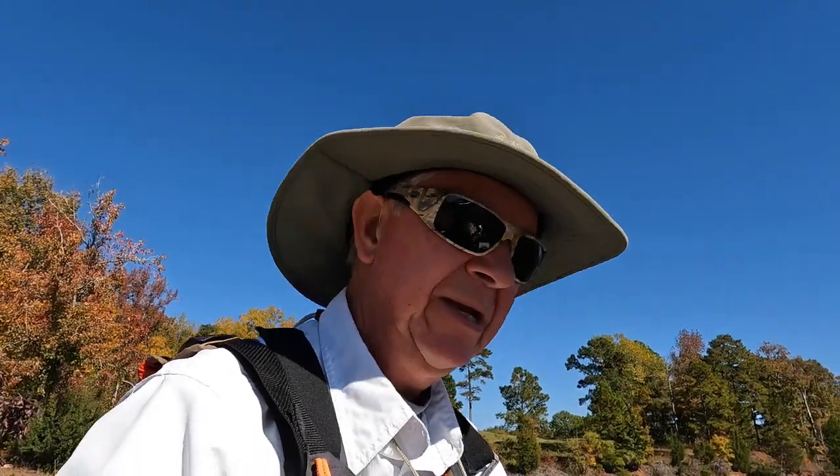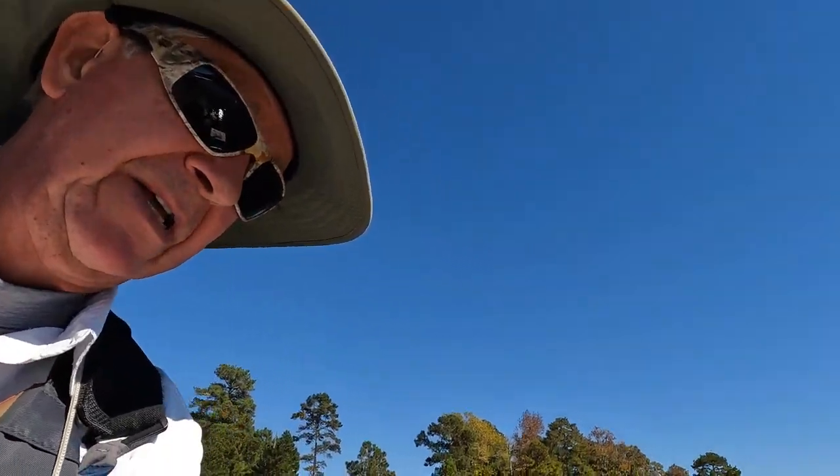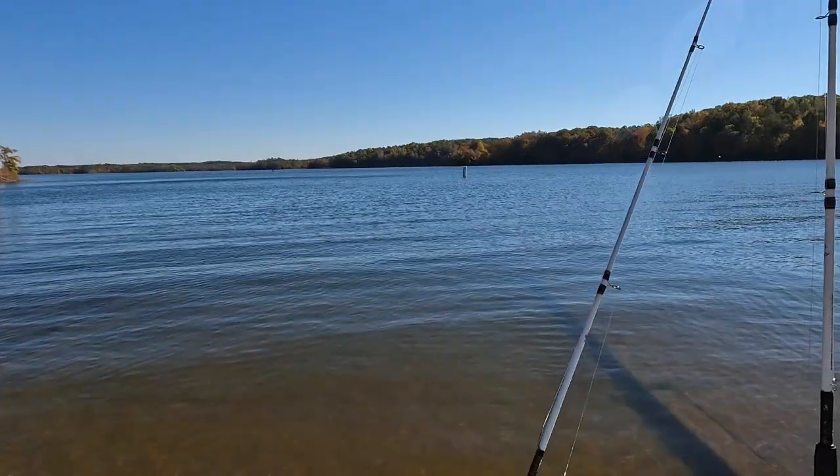Hey y'all, this is Pastor Murray, and I just want to show you my setup on keeping my blueback herring and trout alive. I've been fishing 9 hours today and I still have blueback herring — and the trout, I used them all up, but they were alive. Just want to show you my setup.